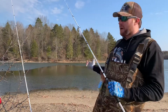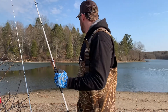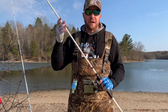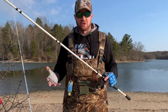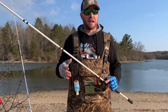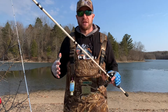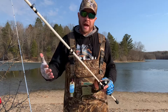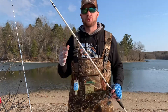You guys can see behind me — I'm at one of my favorite local lakes doing some bank fishing. There's still ice in the water. I maybe have a trough that's 40 yards wide and maybe 20 yards deep off the bank that's actually open water. When you've got ice conditions in your lake, it takes a little bit of time for the metabolism of not only the bass but also the predatory fish to kick in.